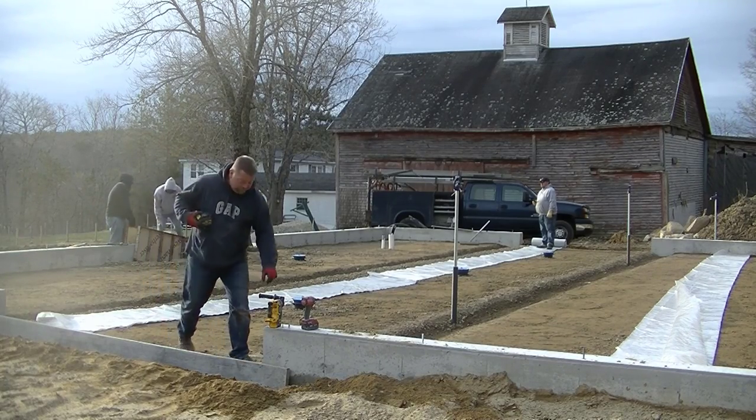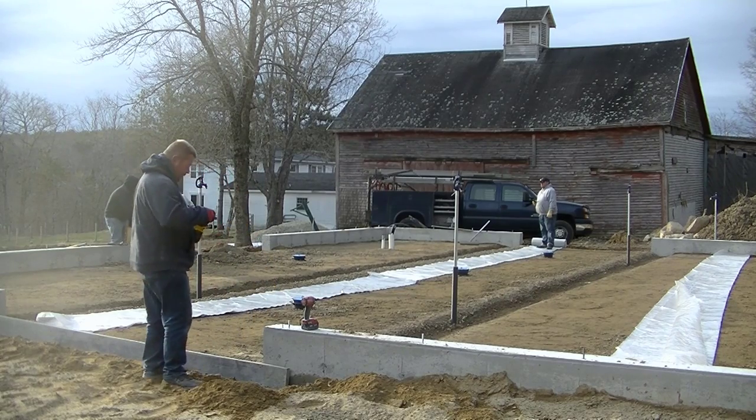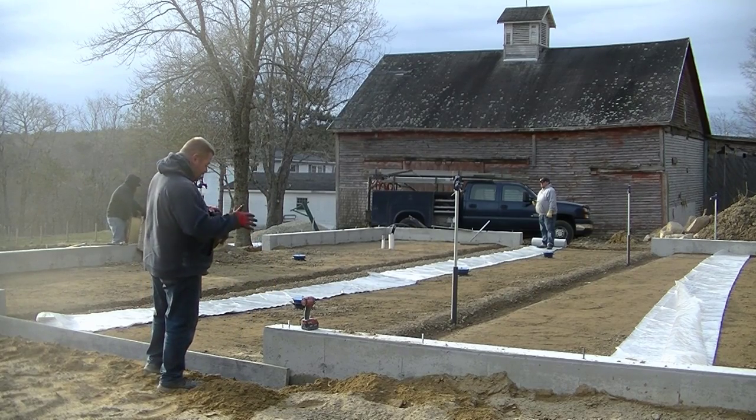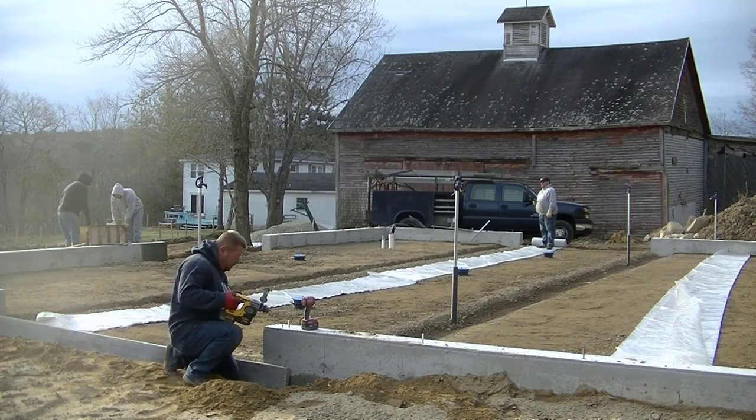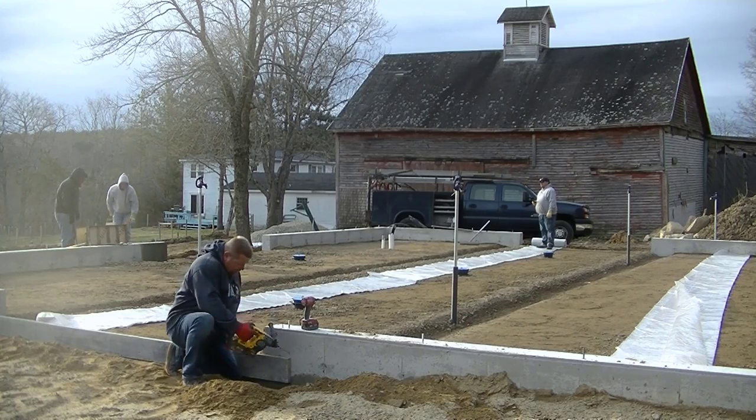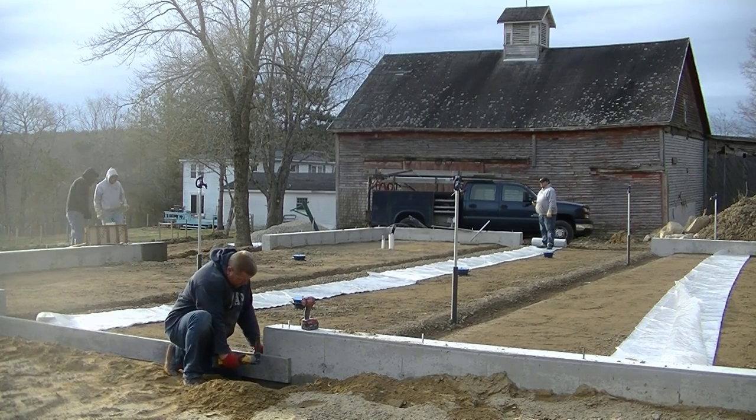If you guys are new here, my name is Mike Day. I own Day's Concrete Floors Incorporated. I live in Maine — all we do is pour concrete flat work. So if you like that kind of stuff, go ahead and click subscribe and hit the like button if you like this video and think it brings a little value to you.